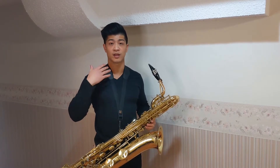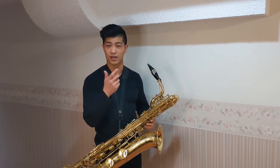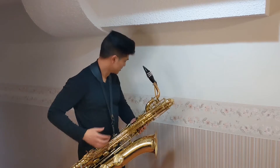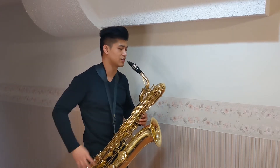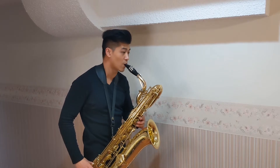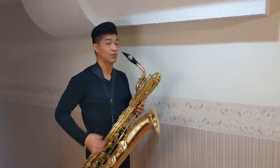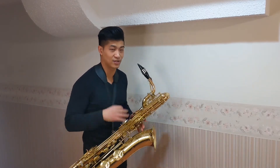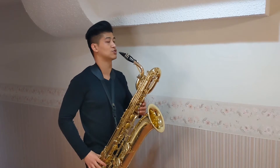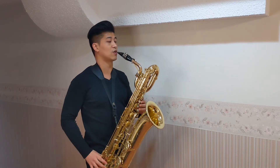A few small tips that can take your playing a long way revolve around the idea that you want to control the instrument and not the other way around. For example, if my neck strap was set too low I would have to compromise my posture to be able to get into a playing position. Conversely, if I had the neck strap set too high, well good luck trying to play the saxophone with your nose. But if we can find that area that's just right, the instrument will come straight into our embouchure setting, allowing us to play with good posture all the time.